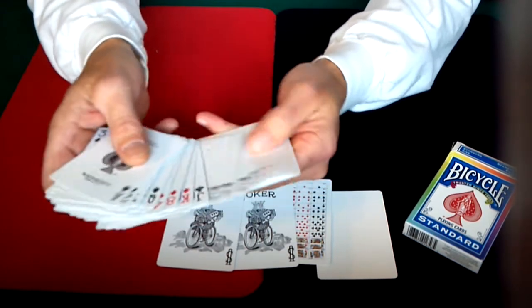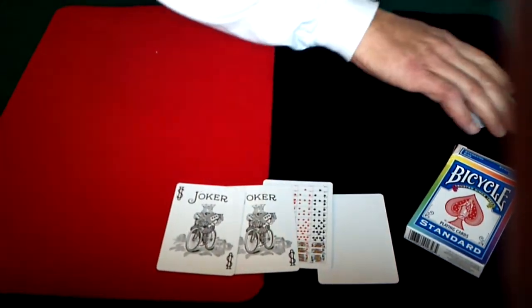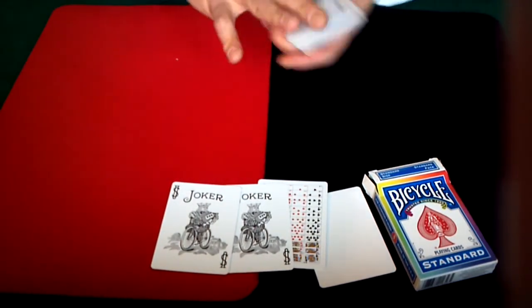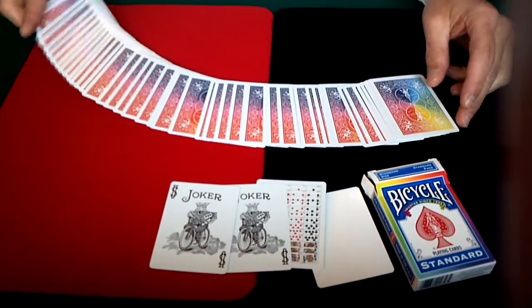The rest of the deck is a standard bicycle deck — basically standard pips, standard indexes, standard court cards. No changes on the deck itself. The only thing about this deck, like I said, is the backs, which look pretty cool when you spread them out. The kind of changing color is kind of nice.